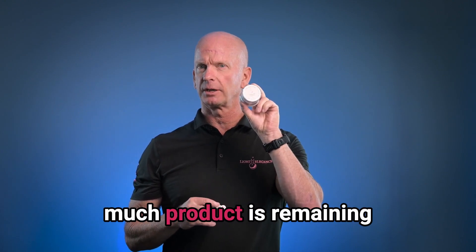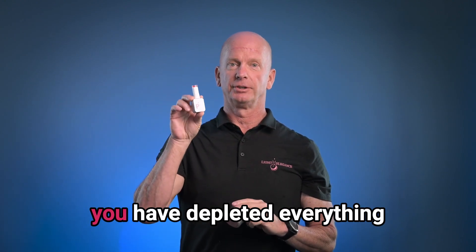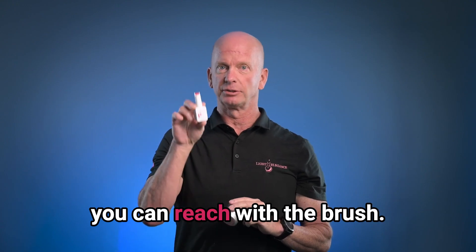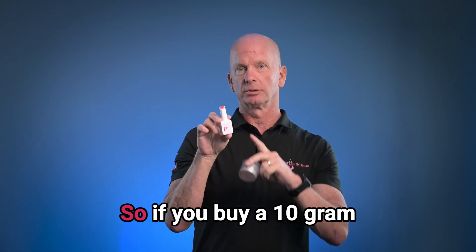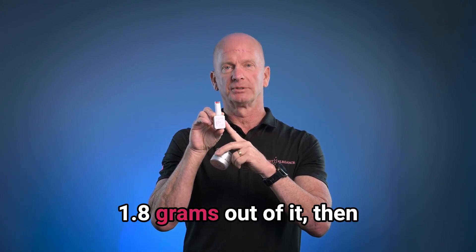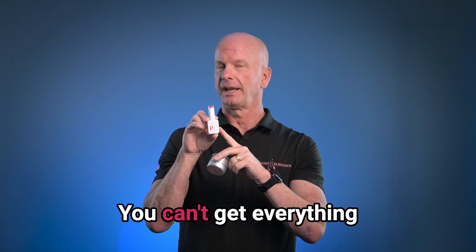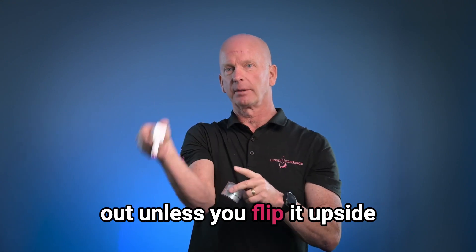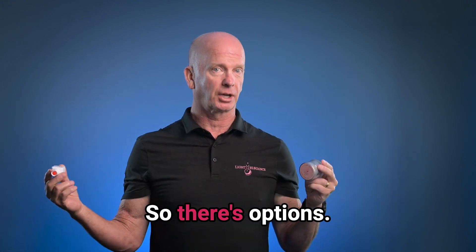You might want to know how much product is remaining in the soak-off bottle after you have depleted everything you can reach with the brush. It's about 1.8 grams of material. So if you buy a 10-gram bottle and you can only get 1.8 grams out of it, that's exactly what you're going to be able to do. You can't get everything out unless you flip it upside down and let it dump out into another bottle of product. So there are options.